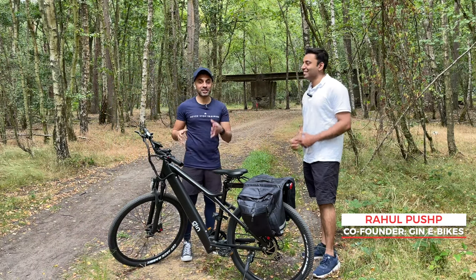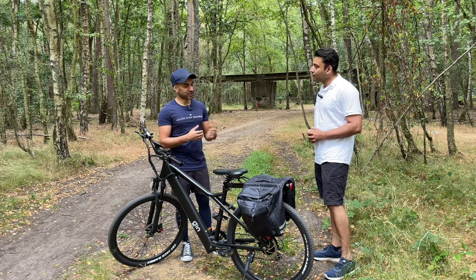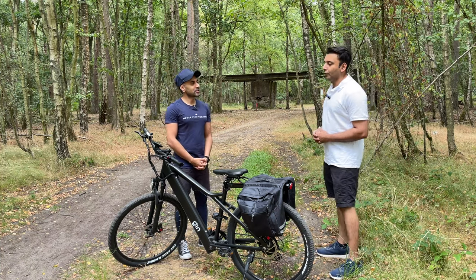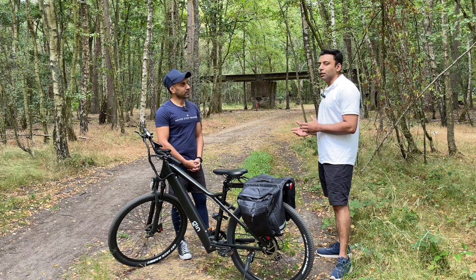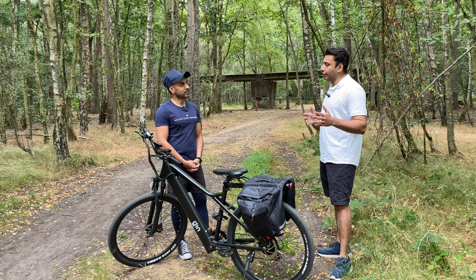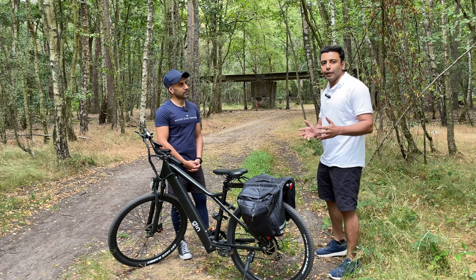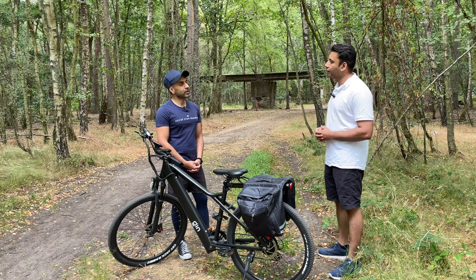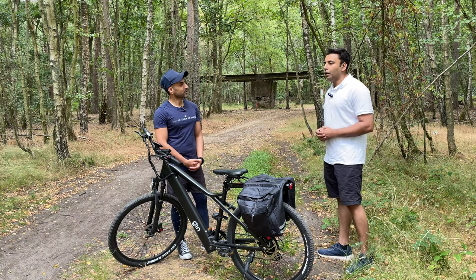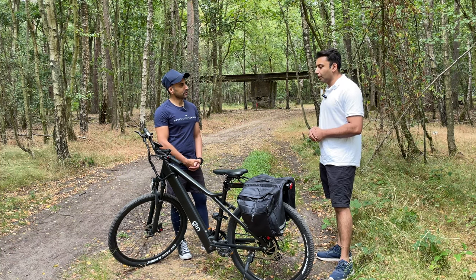This is Rahul, one of the co-founders of Gin E-Bikes. I brought him along to ask a few questions. Regarding the cycle scheme: they are registered with Cycle Scheme, Bike to Work, and a couple more providers, so they want every employer and employee to be facilitated in such a way that affording an electric bike becomes a lot easier for them.